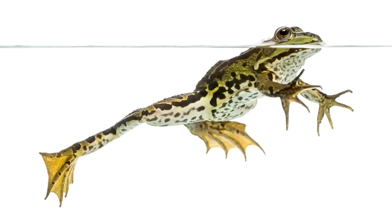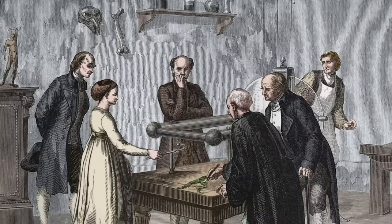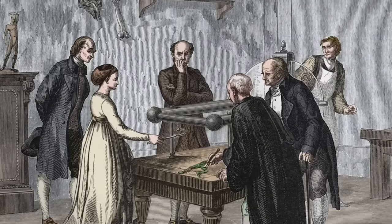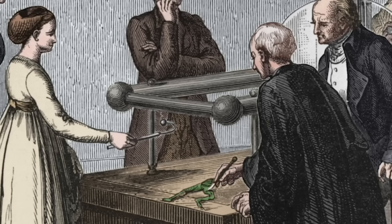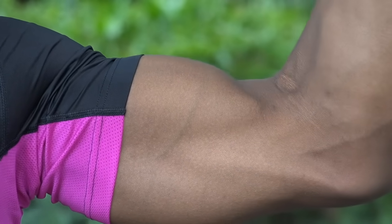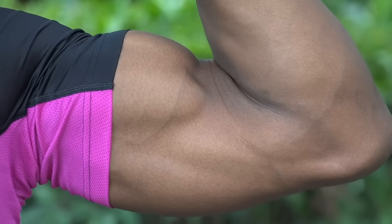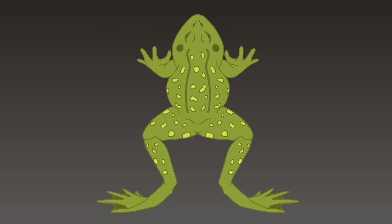Now, some people prepare and eat the legs of frogs, just like some people eat chicken legs. But one scientist by the last name of Galvani had a dead frog in his laboratory one day — not because he was going to eat it, but because he was getting ready to study it. This was a few hundred years ago.